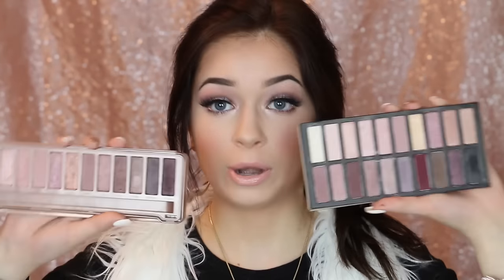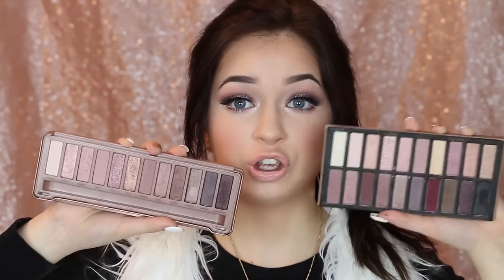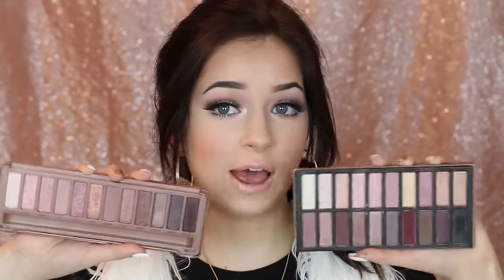This one has 20 shades and it's pretty much identical to the Naked 3, and you also have extra shades like a really pretty cranberry color. They're really similar, and if the Naked 3 is too expensive for you, check out this palette. It's pretty much the exact same pigmentation-wise and color-wise, and a little bit cheaper with a few more shadows. This isn't sponsored — I just wanted to share that in case you didn't have the Naked 3. I really hope you guys enjoy this tutorial. Keep on watching.